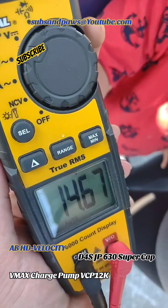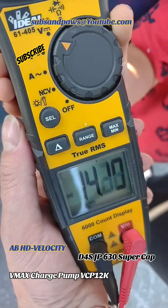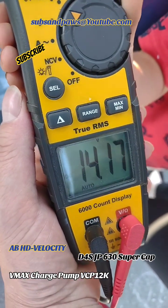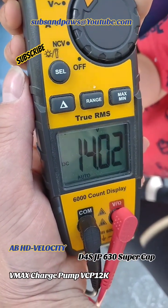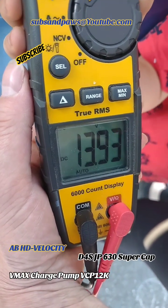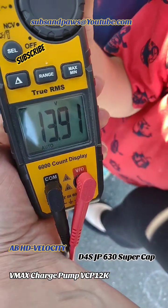This is the supercap now. You can see it does drop, then it goes back up, then it drops again. These are heavy bass hits right now too.